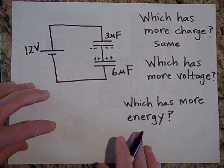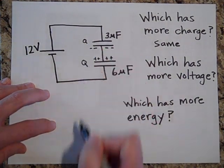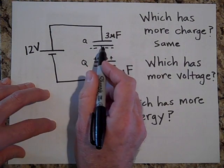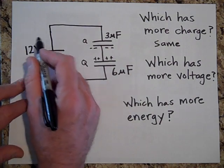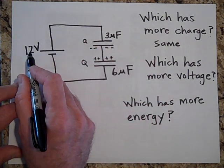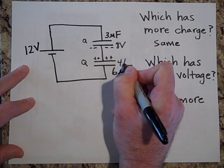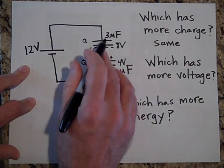Which one has more voltage? If they both have the same charge Q, then to have that same charge, the 3-microfarad needs twice as much voltage. If I break the total 12 volts into three parts and give two parts to the 3-microfarad, that's four volts per part — so it's 8 volts on the 3-microfarad and 4 volts on the 6-microfarad.